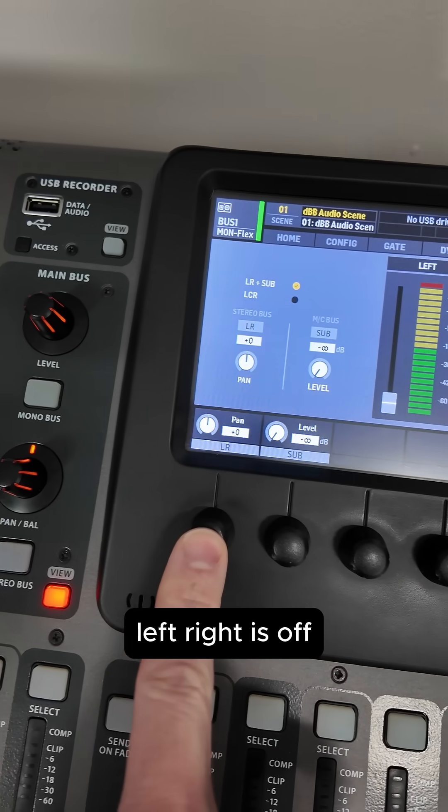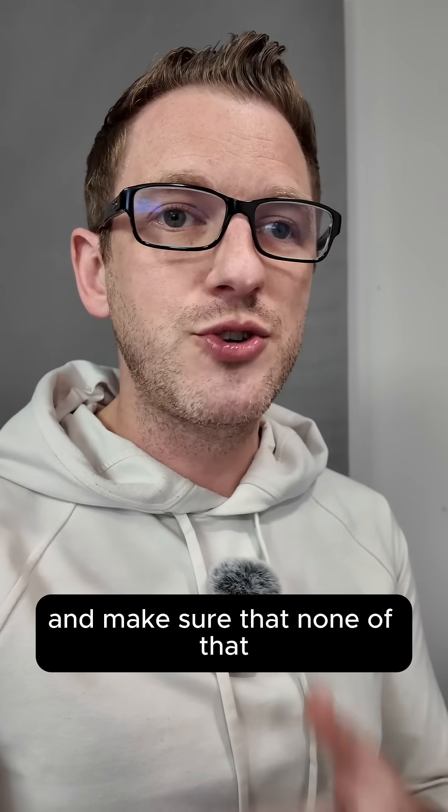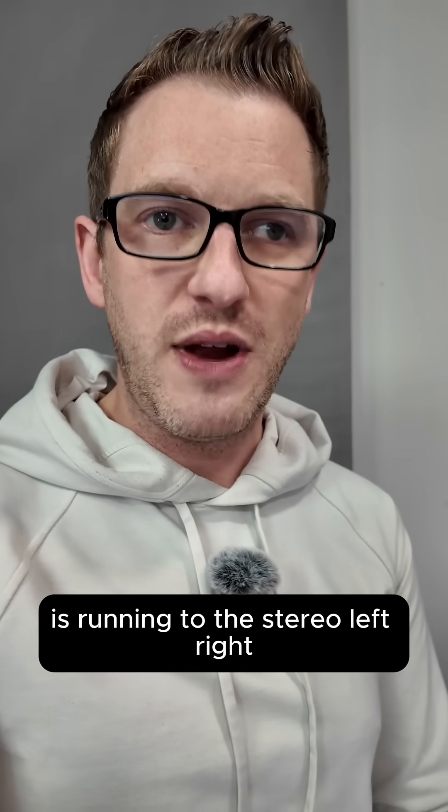Left/right is off. So look at every single mix bus on your console and make sure that none of them are running to the stereo left/right.